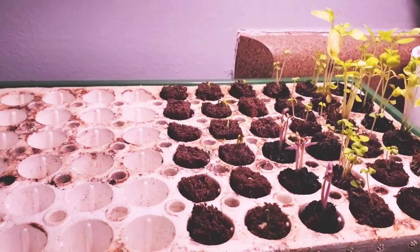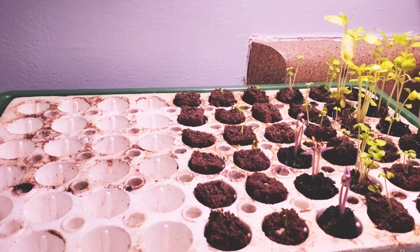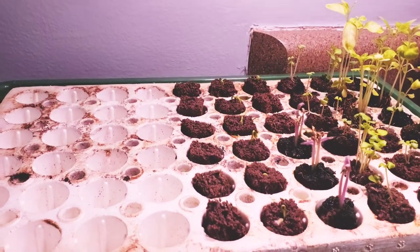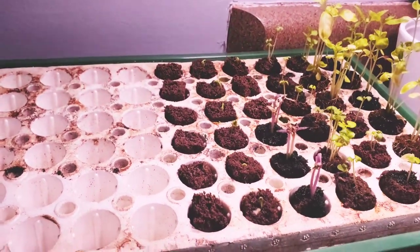I also kind of experimented. I remember reading somewhere a few years ago, there were people saying you microwave your seeds. I didn't know for how long, so I microwaved them for two seconds — literally two seconds — and only these. I don't know what's going to happen, so we'll see.